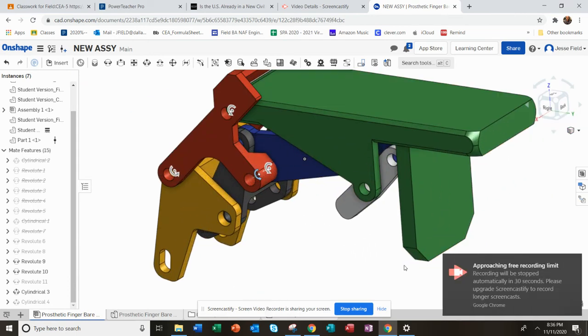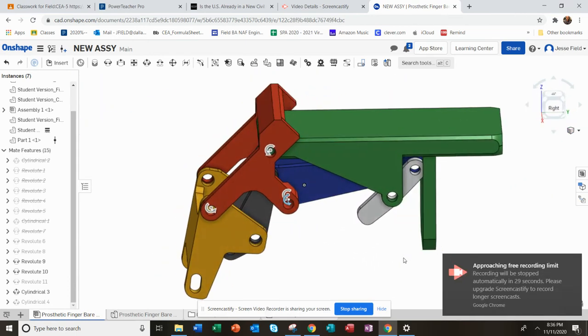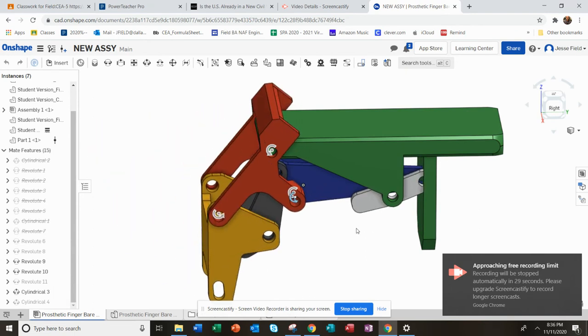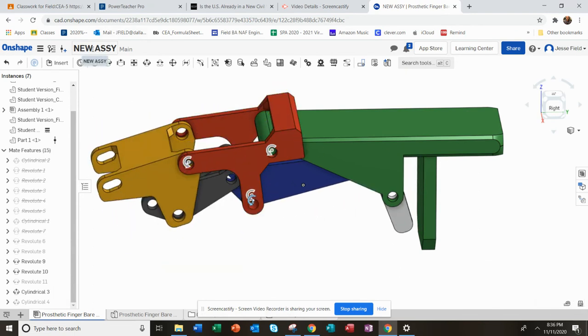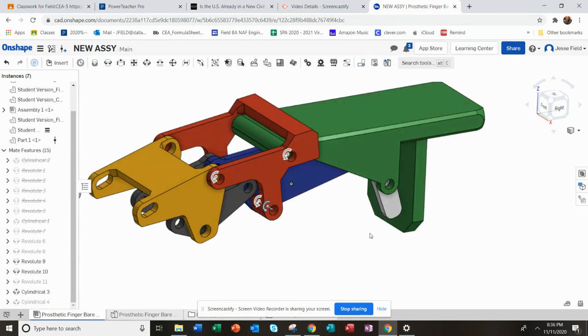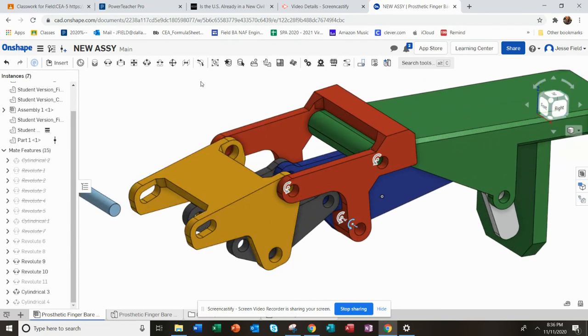So what I'm looking for is that from you guys — try and get it to this point. What you're going to do is turn in your version with your name and 'prosthetic finger assembly,' and actually upload that file to today's assignment. And then lastly, I'll position that end roller.